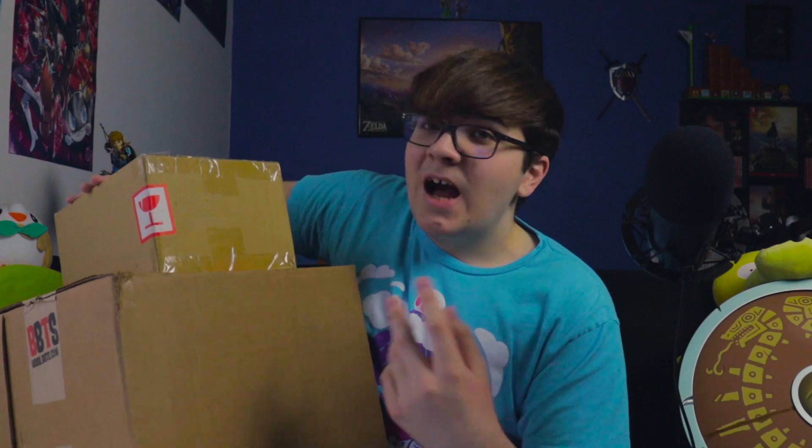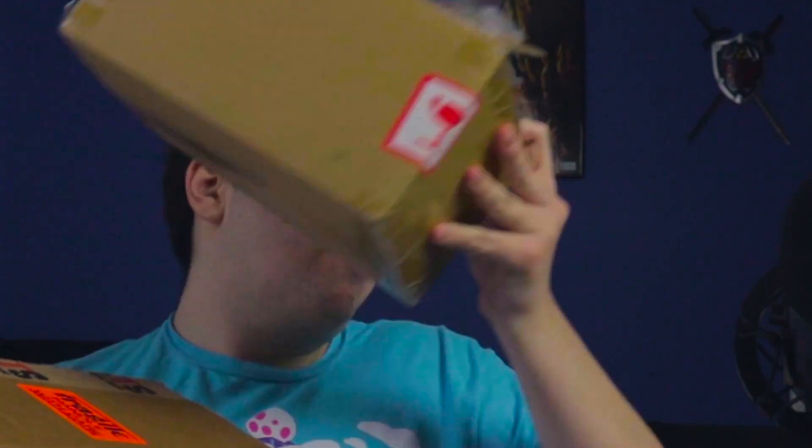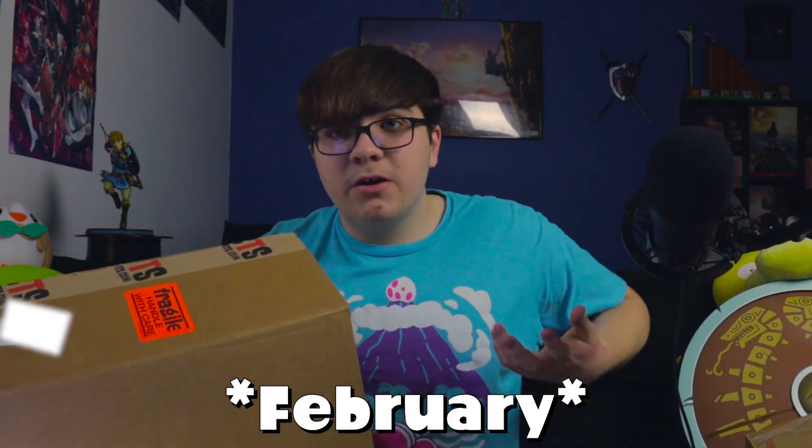Hello everyone, welcome back to the channel. We're doing another figure unboxing today — actually kind of two unboxings in one video, but they're both related. Basically, January is apparently the month of Zelda figures. I know I said last time I did a figure review it was Ryuji, and I said the next one would be Haru in January — that one's actually coming out in June. I'm sorry, I make human mistakes, but I'm still really excited about today's video.